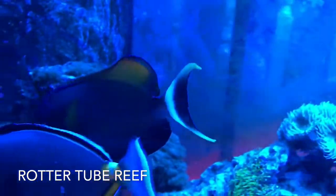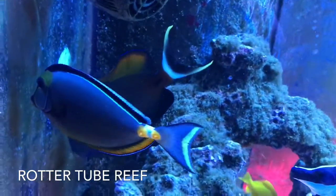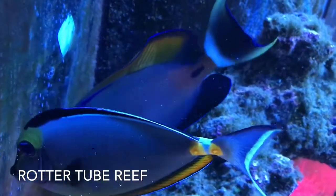Hey guys, welcome to Router 2 Brief. I just wanted to post a quick short video here on my Fowlery Tang, who can be seen here hiding behind the Naso Tang.